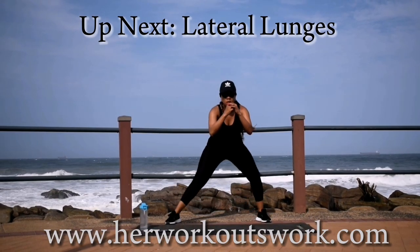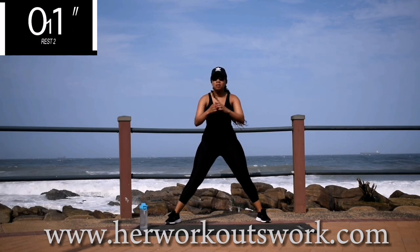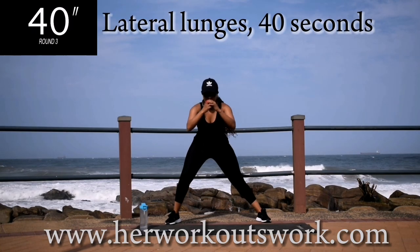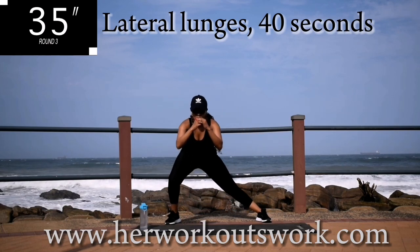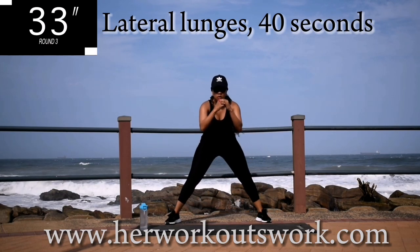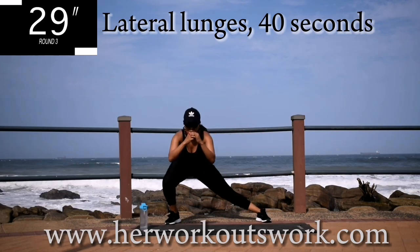Up next, we've got lateral lunges — from side to side. Open your legs nice and wide and drop down as low as you can. Remember, this workout is focused on your inner thighs, so we're burning the fat in your inner thighs. Go at your own pace, but keep on going.